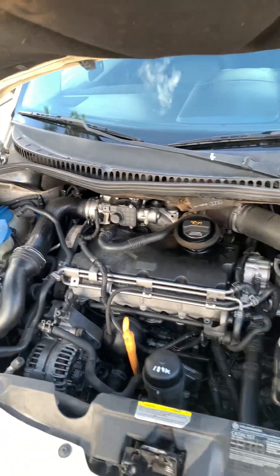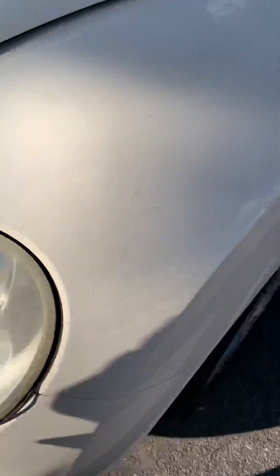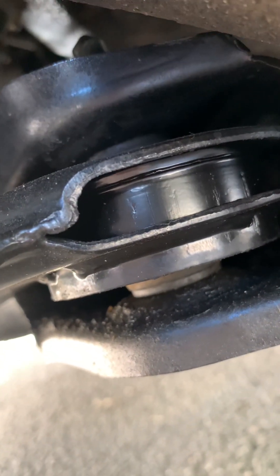We also put a brand new tension belt on it and did the whole bottom end as well. This part here is brand new too.